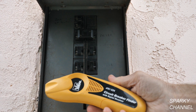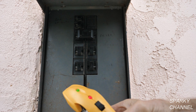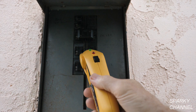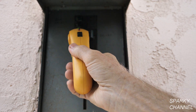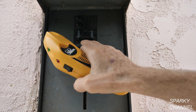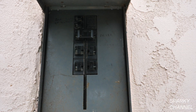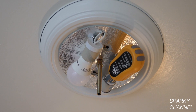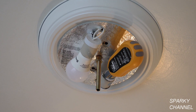I'm at the load center with my circuit breaker finder receiver. You turn it on, let it chirp, then go over all the breakers to find the one with the strongest signal. It's testing for relative strength — and there it is. That's the circuit breaker that needs to be turned off. Back in the bedroom, the transmitter now has no lights showing, confirming we turned off the correct circuit breaker.